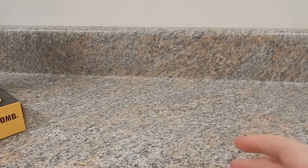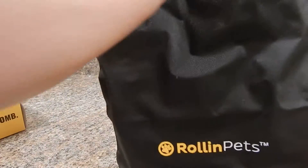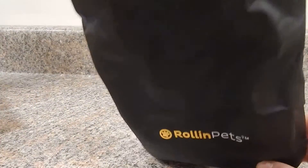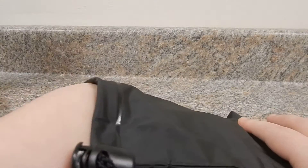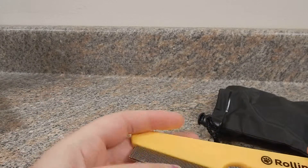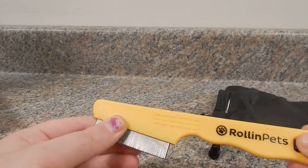I'm going to show you it right now. Here it is in the bag. It came in this really nice bag that you put it in when you're done using the brush. This is what the comb looks like, and it says Rolling Pets. Really nice quality.